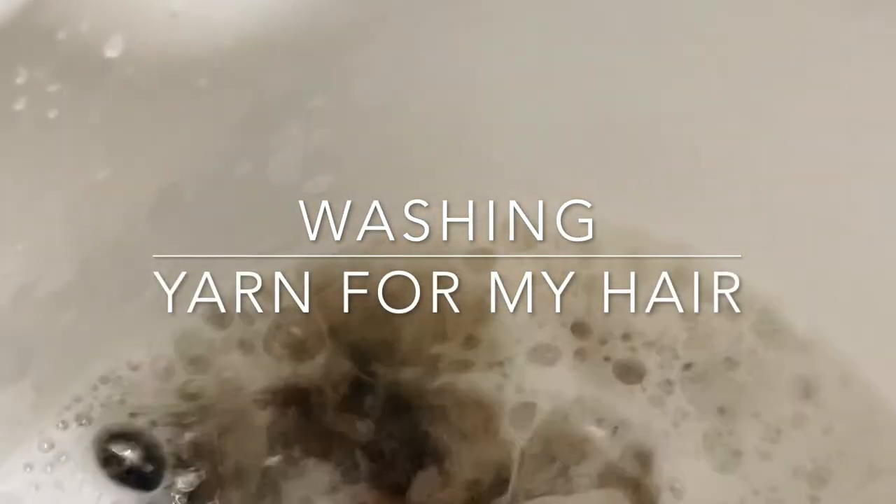Hi guys, welcome back to my channel. I'm gonna be showing you guys how I prep my yarn or my braid.